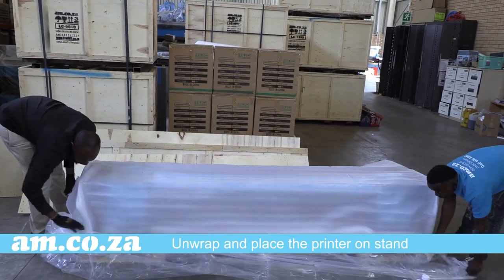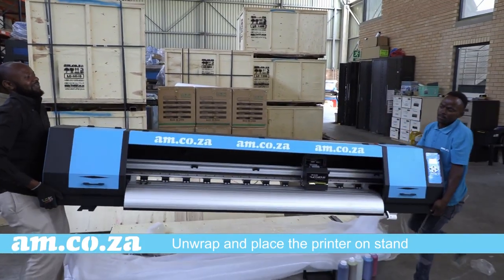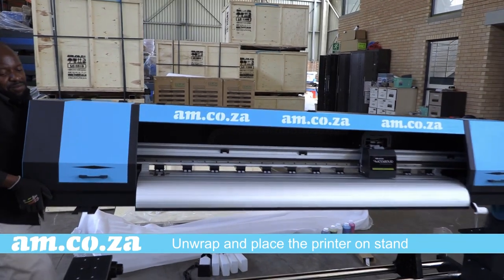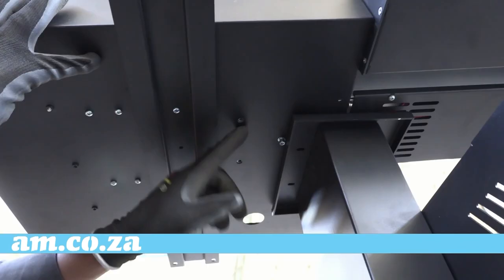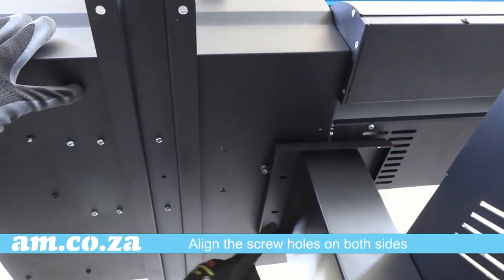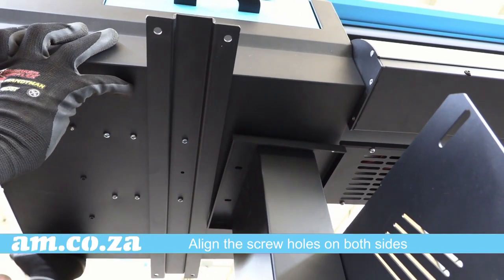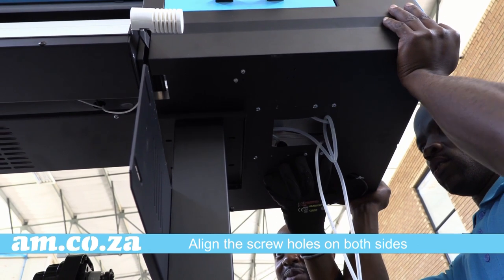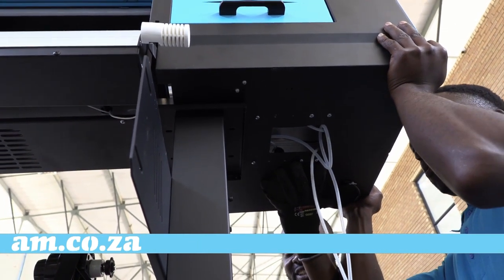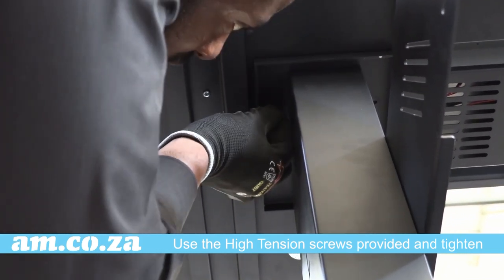It's time to attach the printer. Unwrap and place onto the stand. It takes a little wiggle from both persons to line the screw holes up. When done, tighten all the supplied screws.